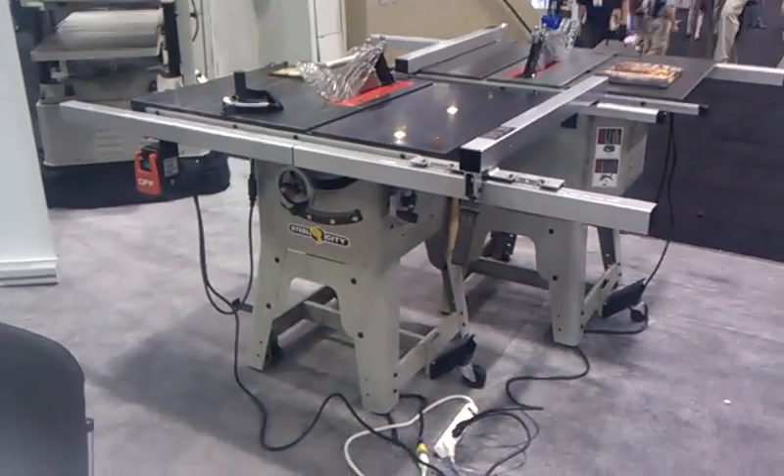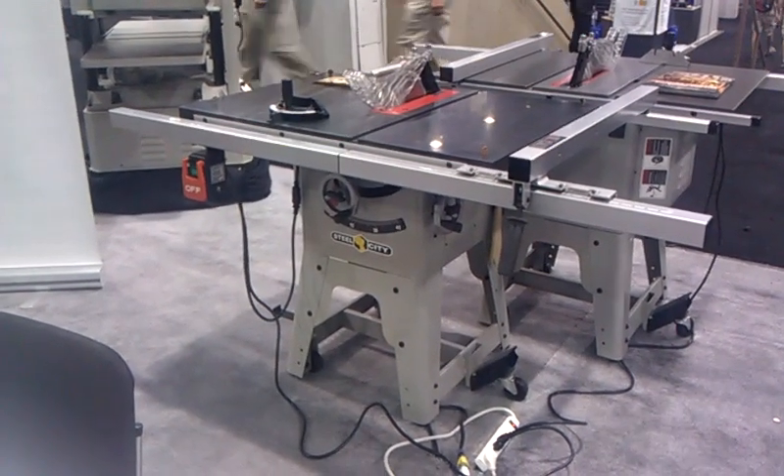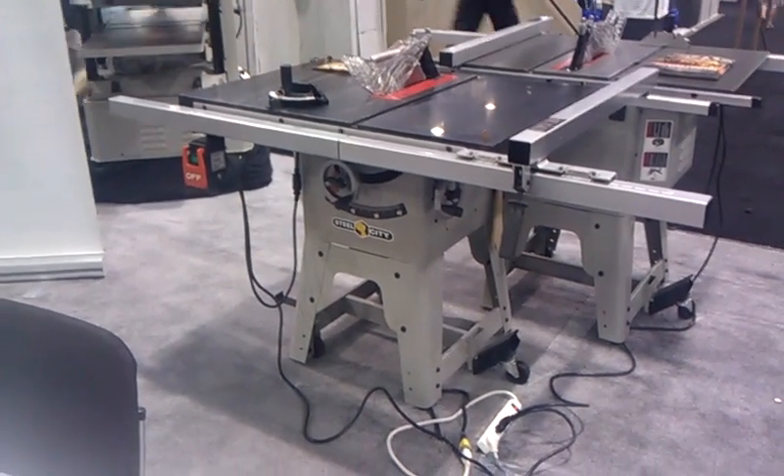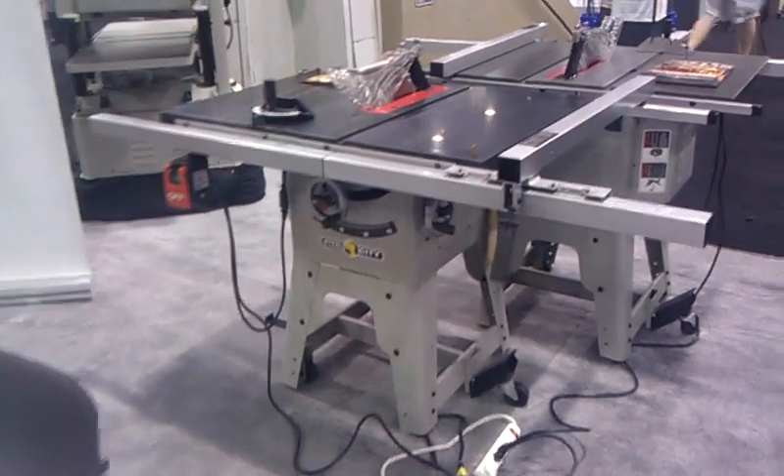What we have here is Steel City, model 35990G. This is a one and a half horse contractor saw with a granite top. It also has a built-in mobile base and a T-style fence.